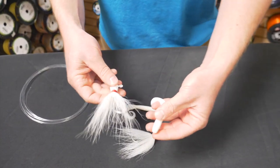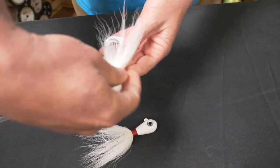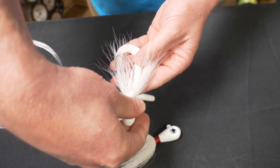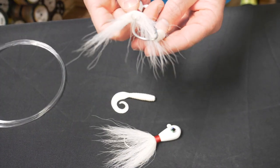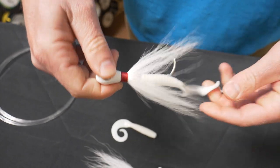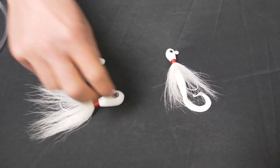We're going to string them on. You want the curly part of the grub to be facing up on your rig. I'm going to line it up and mark it with my thumb where it's going to come out, then thread it on. We've got a curly tail on there — one's finished. Now we're going to do the other one.